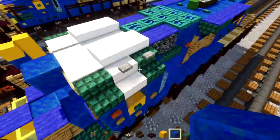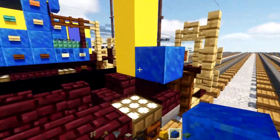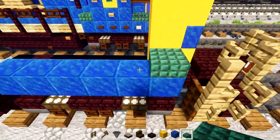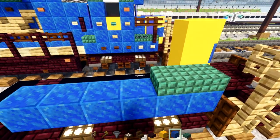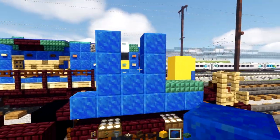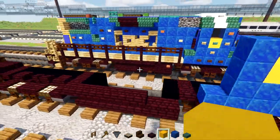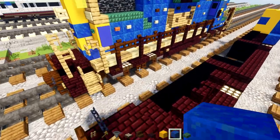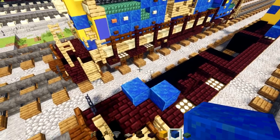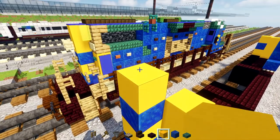This section is six blocks long — one, two, three, four, five, six. In the front, add two dark prismarine slabs. Make a U-shape three blocks wide of blue concrete, three blocks tall. Add yellow concrete in the middle. Then go to the back, add lapis lazuli two blocks in diagonal. On top, add two yellows, then lapis lazuli in the middle, yellow to the side, and two yellows in the middle.